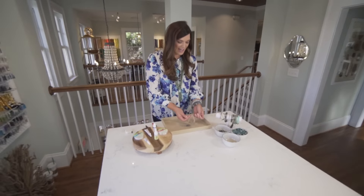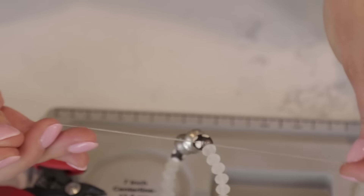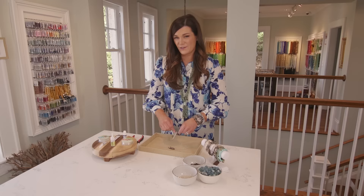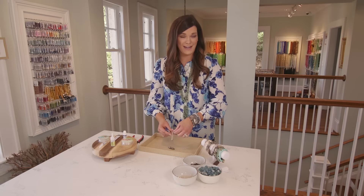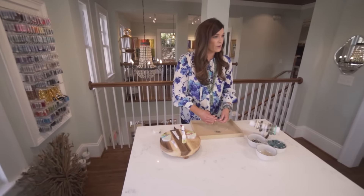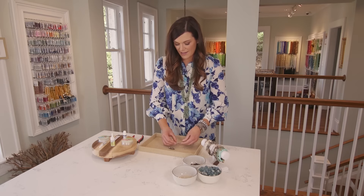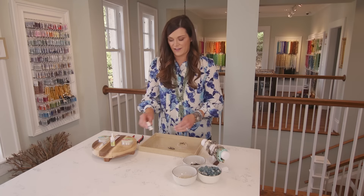I'm going to be making a pair of stacking bracelets and I wanted to make sure that they're going to be the same exact length. So I can go ahead and pull the scotch tape off the opposite end and I'm going to start by tying a single knot — you can pull it really tight and feel that tension in the elastic.